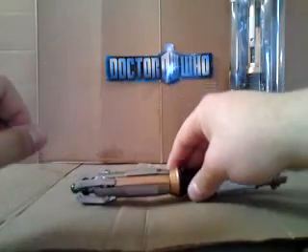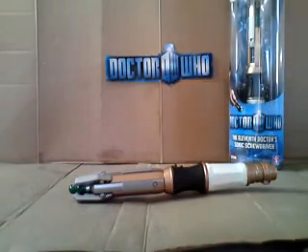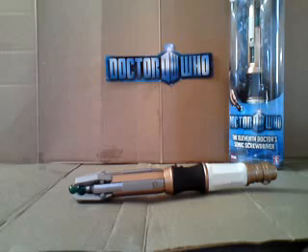Thanks very much for listening, and hopefully that's helped you. So that's a battery tutorial on how to insert batteries into the new Sonic Screwdriver. Thanks very much for listening. Bye-bye.